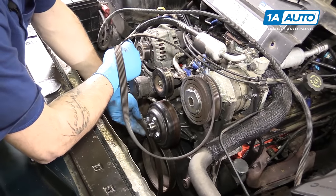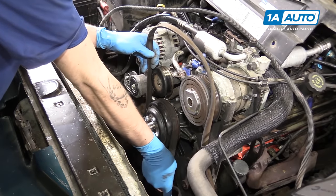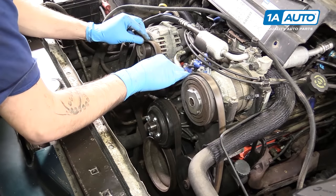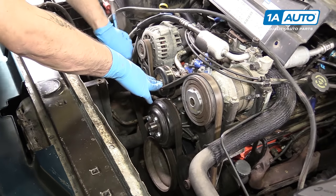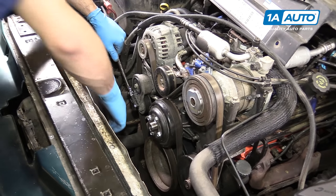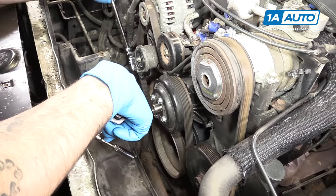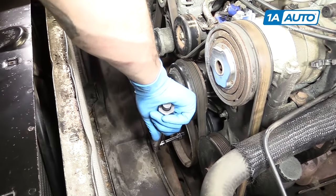Loop your serpentine belt under the crank pulley, then go under the water pump, around the top, down and under the power steering pump, over the AC compressor pulley. On the left, go over the tensioner and over the alternator. Then hold it where it'll go below the idler pulley. Using the drive from a 3/8 ratchet, turn the tensioner counterclockwise, slide the belt under, and take a quick look to make sure everything is aligned. Put tension back onto our belt by rotating the tensioner clockwise. Using your 16-millimeter socket, torque the crank bolt to 74 foot-pounds.